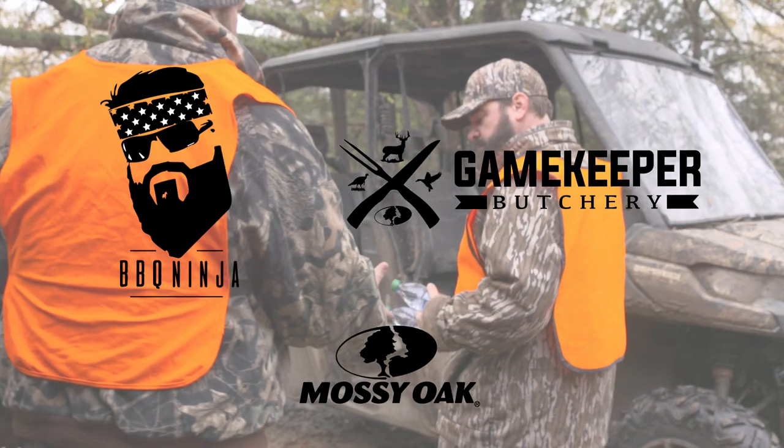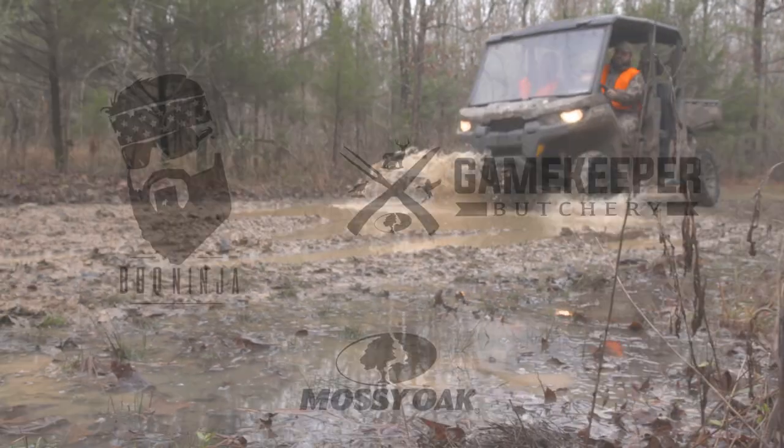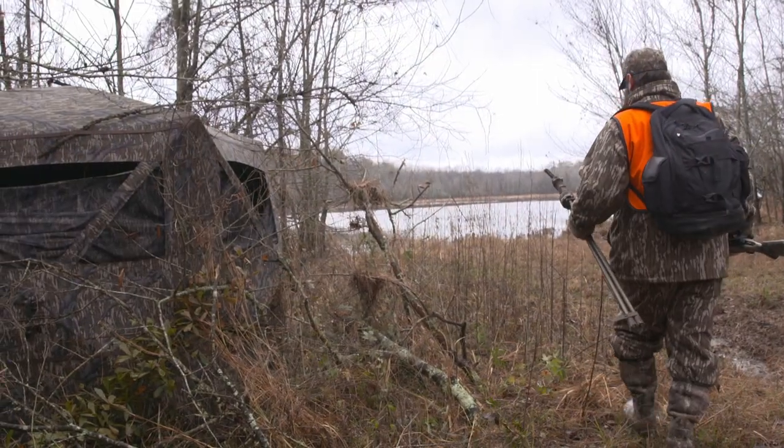Craig Verhaga, the Barbecue Ninja, coming at y'all from the Mossy Oak Plantation Hunting Club. This is a special time to come out and to fellowship with all my great friends and also to partake in some really, really good wild game.